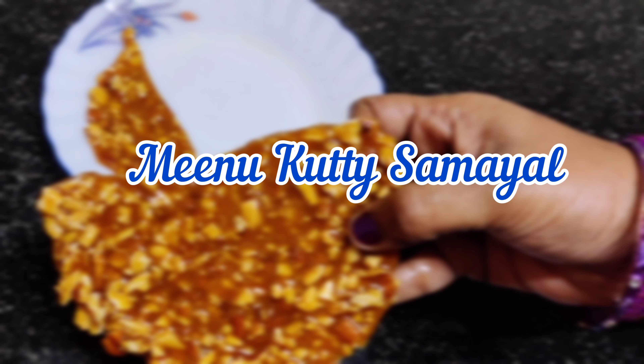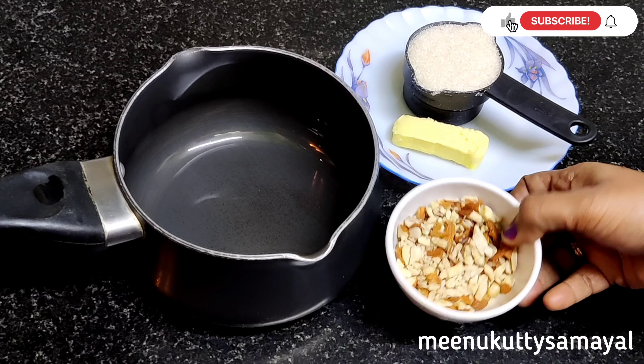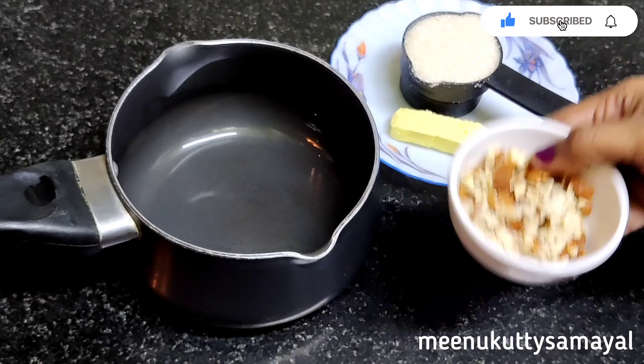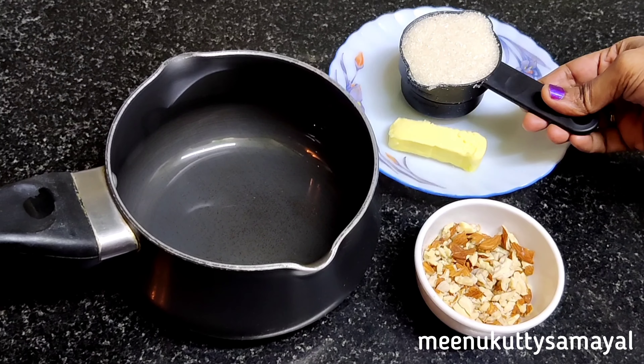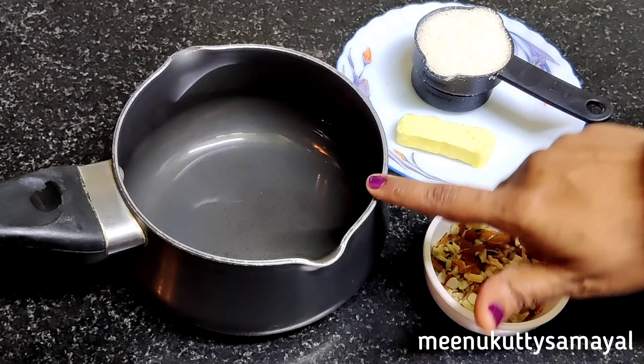Hi all! Welcome to Meenukutti Samayal! Dear friends, in this time we will make butterscotch praline. We will use half a cup of butter — 1 and a half cup of butter with 2 tbsp of butter. This is the first ingredient.